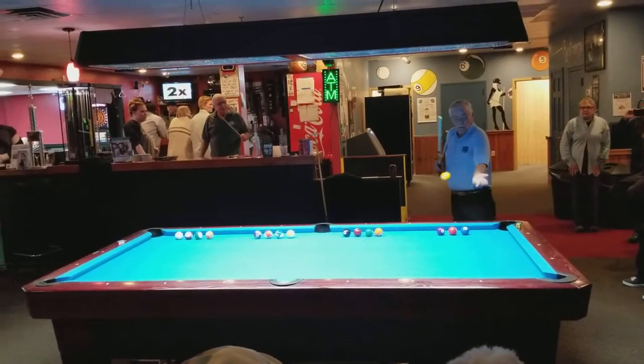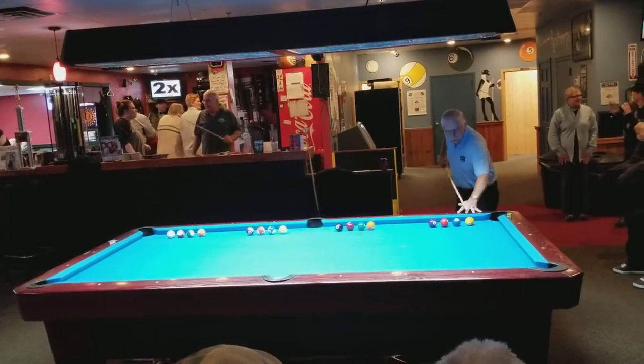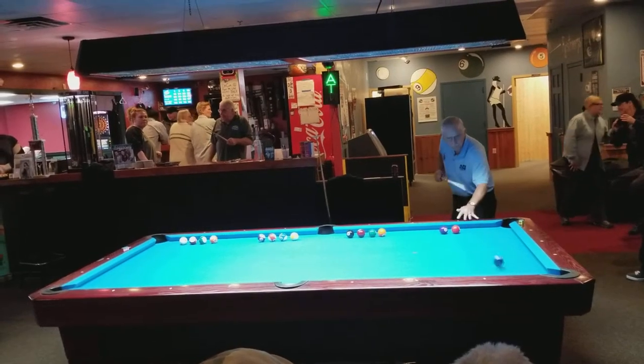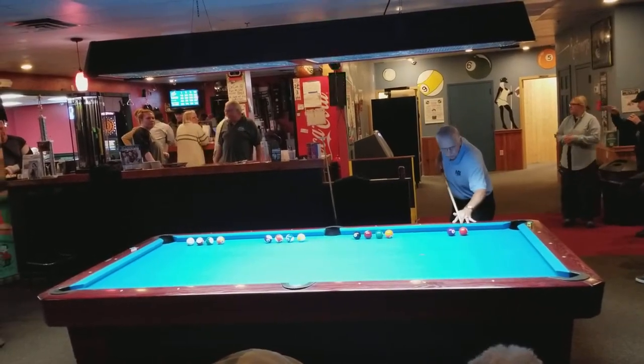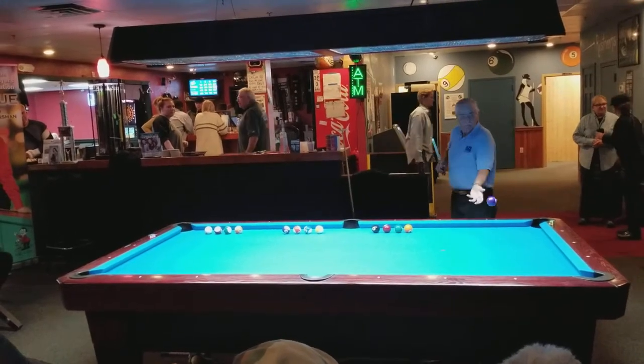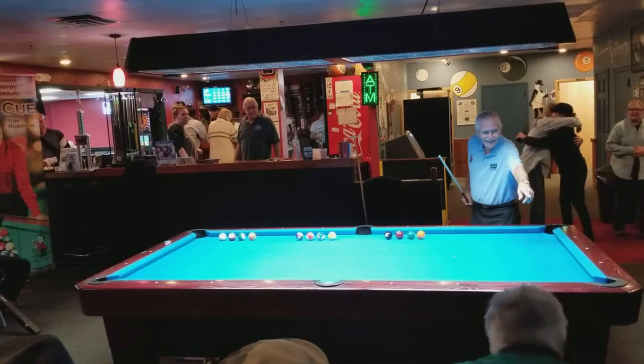All the balls. I got it. Here we go. Watch this. One. Two. Three. Watch this — that should go in there, that should go right in there. This is my lane. That should go in there.